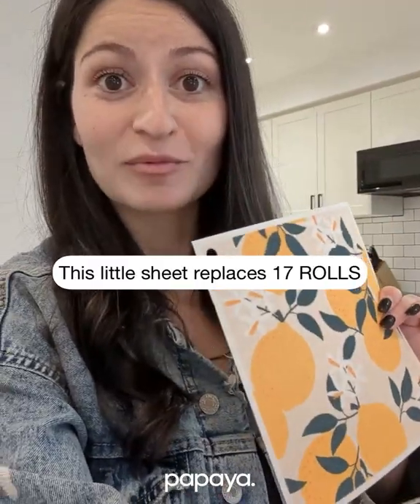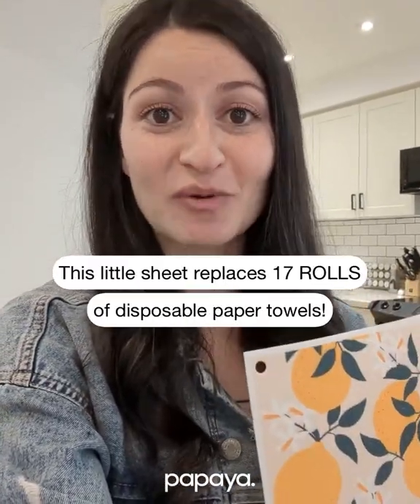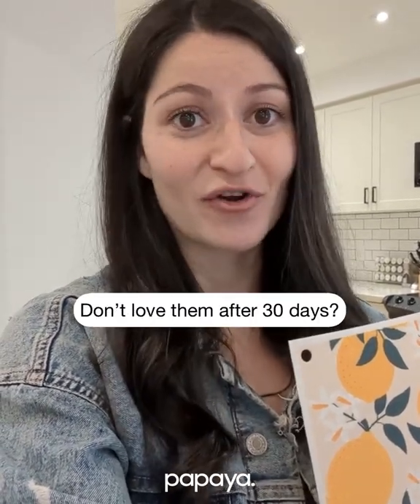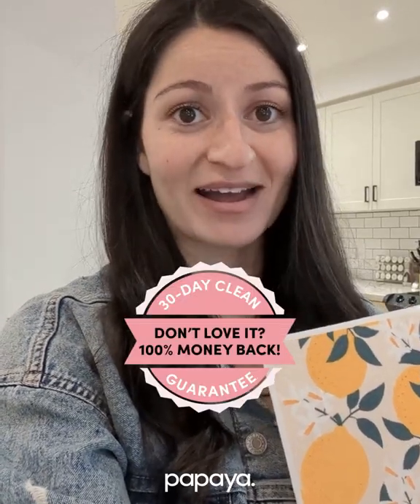This little sheet replaces 17 rolls of disposable paper towels. They're all natural, antibacterial, and compostable. If you don't love them after 30 days, get 100% of your money back, guaranteed.